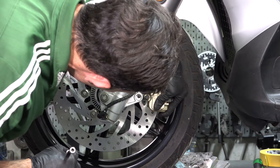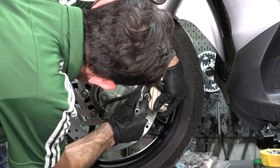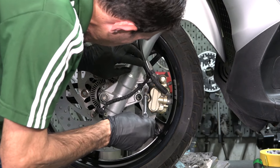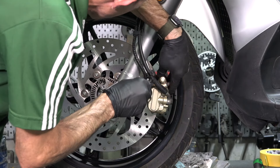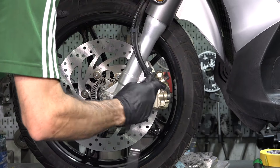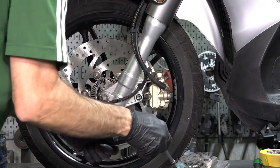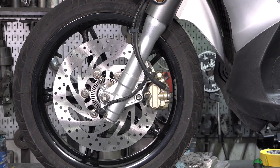Go ahead and install the caliper bolts. You kind of want to eyeball where they line up and get them both started. You could use Loctite on these if you like — it's not really needed, they don't do it from the factory. And if you're going to torque these with a torque wrench, about 16 foot-pounds. And before you go anywhere with the scooter, make sure you pull the front brake lever until it builds up pressure.